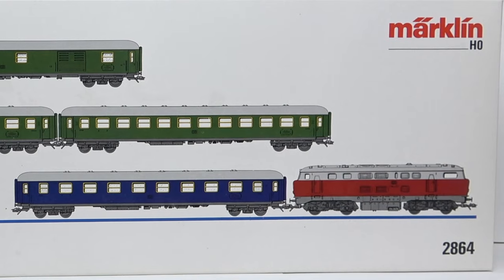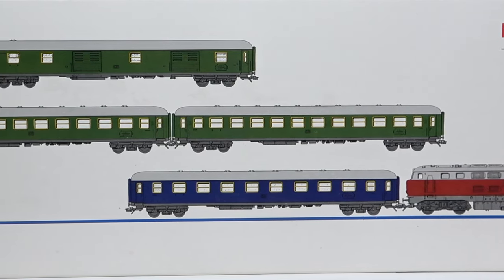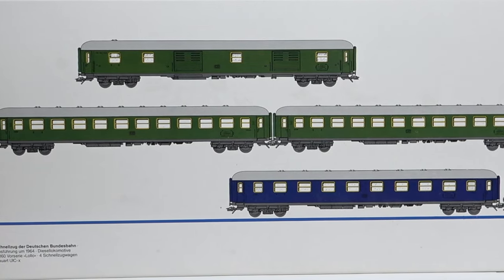Hello and welcome back to the 3rd Rail. We have a new addition to the collection this week. I just received this absolutely gorgeous passenger train and I thought we should have a first look together.